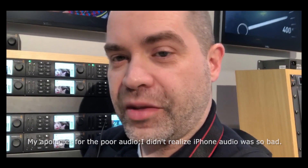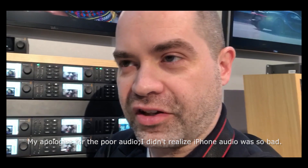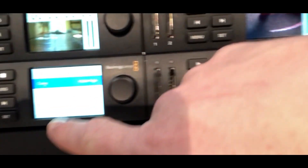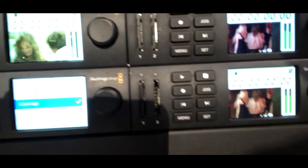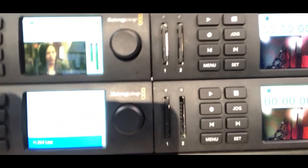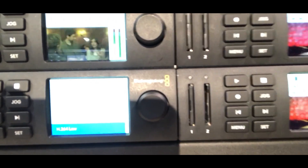One other thing I wanted to show before leaving the Blackmagic booth: they made an announcement yesterday about a firmware update, and it's here with the HyperDeck Studio Mini. In the menu there is now an option for H.264 recording — you have options for high-quality, medium-quality, and lower-quality H.264. This basically allows you to create a consumer-friendly deliverable file format from the HyperDeck Studio Mini, rather than starting with ProRes and things like that. A very cool update, and one that I'm personally very excited about.